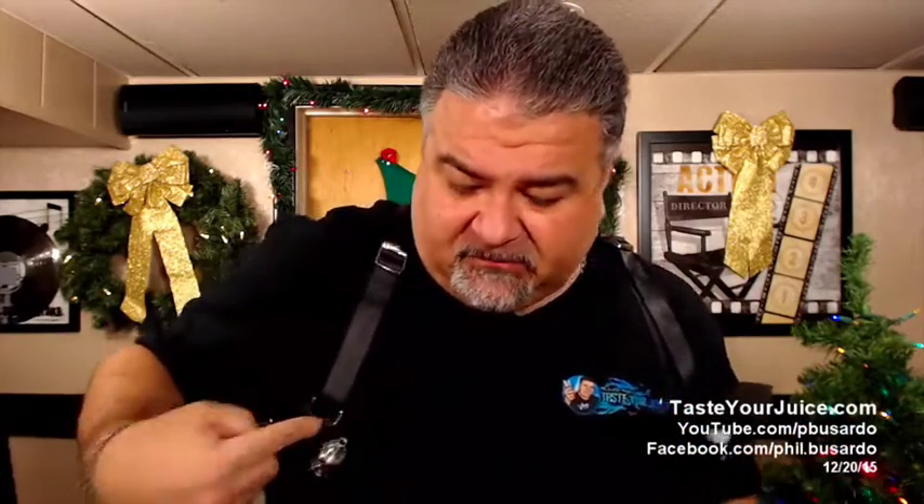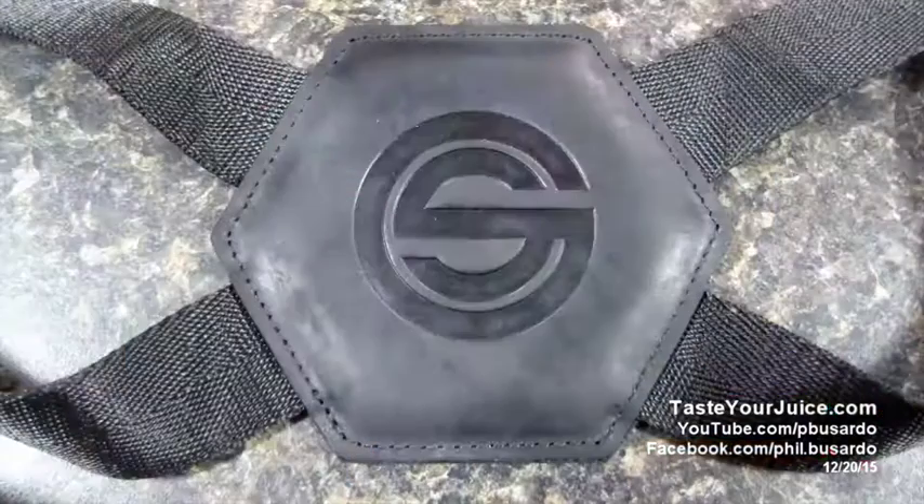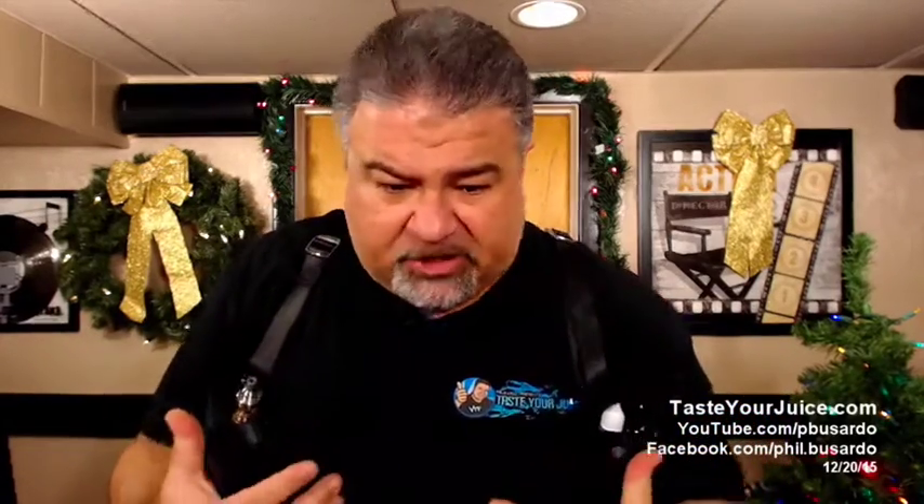I'm wearing it now — it did take me a moment and it's not fully adjusted, but if I can adjust this thing to fit me, it's going to fit anybody. I've got my e-liquids over here, I've got my device over here. You can see how the back looks — there's a nice padded area right here, it's kind of comfortable, and there's the logo. It keeps everything handy, right by you. With this thing, you can just slide that down, take out your mod, have a vape, and put it back in. Pretty cool.